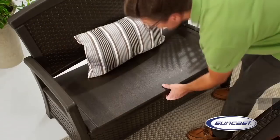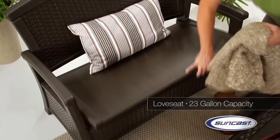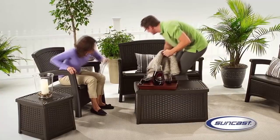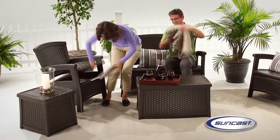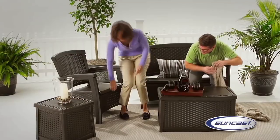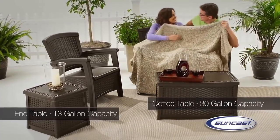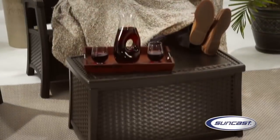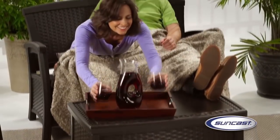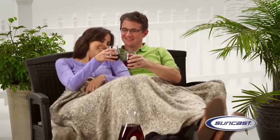Built-in storage beneath the seat gives SunCast Elements furniture an unexpected and convenient twist. Perfect for cushions, blankets, and more, the built-in storage in every SunCast Elements piece is just the thing to conveniently tuck accessories away and pull together a clean and organized space. From lively gatherings to intimate moments, you can create comfortable, coordinated environments suited to any occasion.